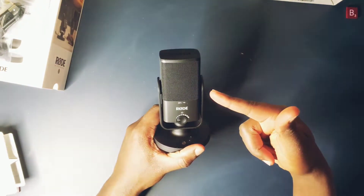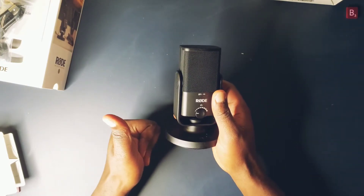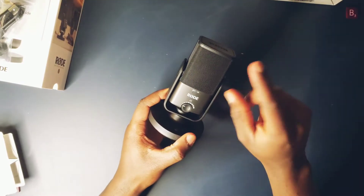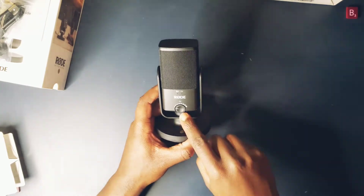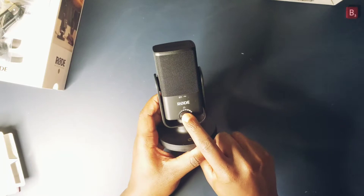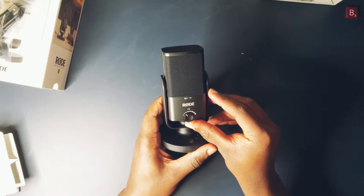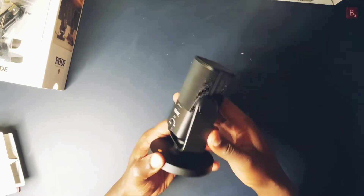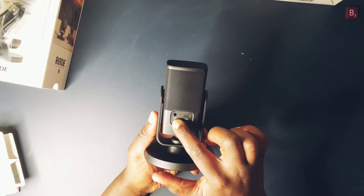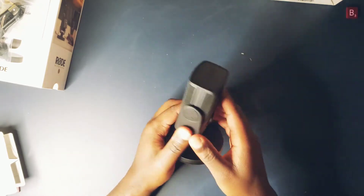Condenser microphones such as these are known to have great sound and are set up as plug and play. The overall design and functionality are great. This adjustment knob allows you to control the levels of zero-latency monitoring. It also allows you to mute the output coming to your headphones, but unfortunately not the microphone input. At the back, we have a standard 3.5 millimeter headphone jack and USB-C for connecting to basically any device.